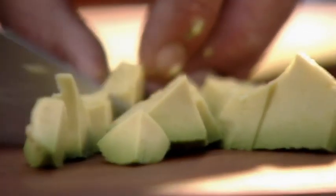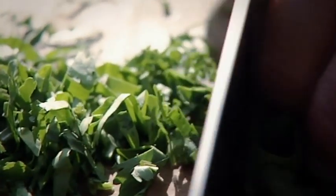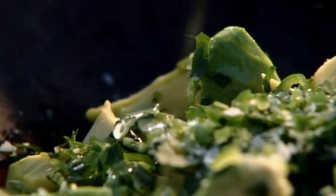Dice a couple of avocados, add a squeeze of lime juice, a pokey green chili, some fragrant coriander, and a dash of sunflower oil. Drain the onions and smother in the juice of an orange and lime.